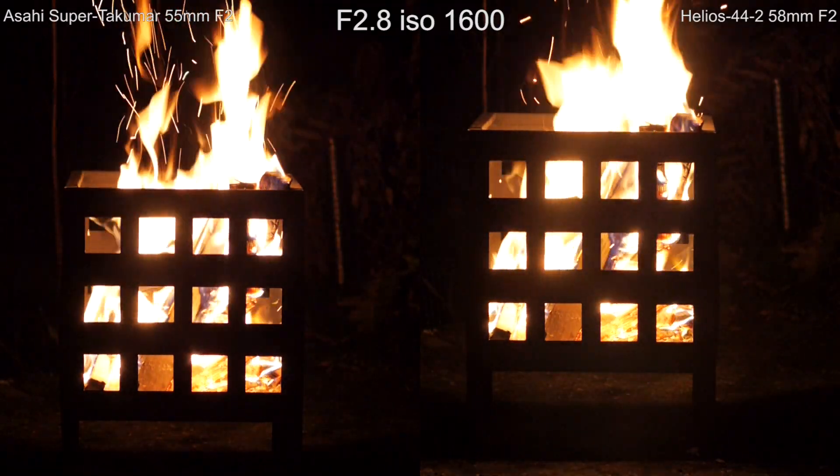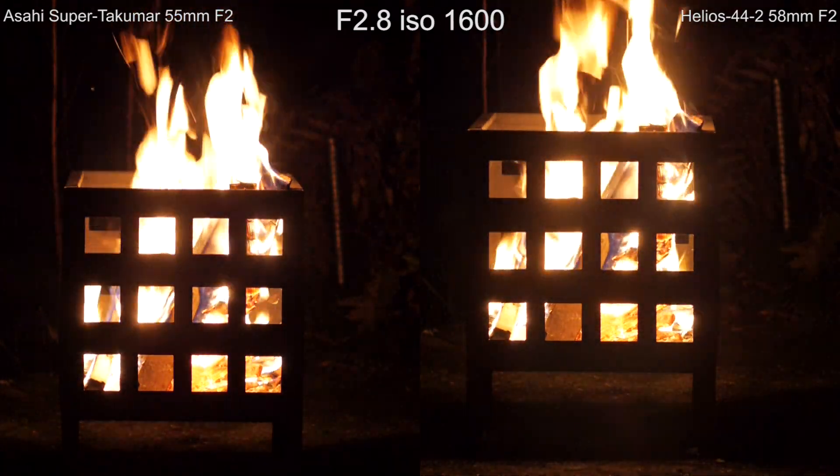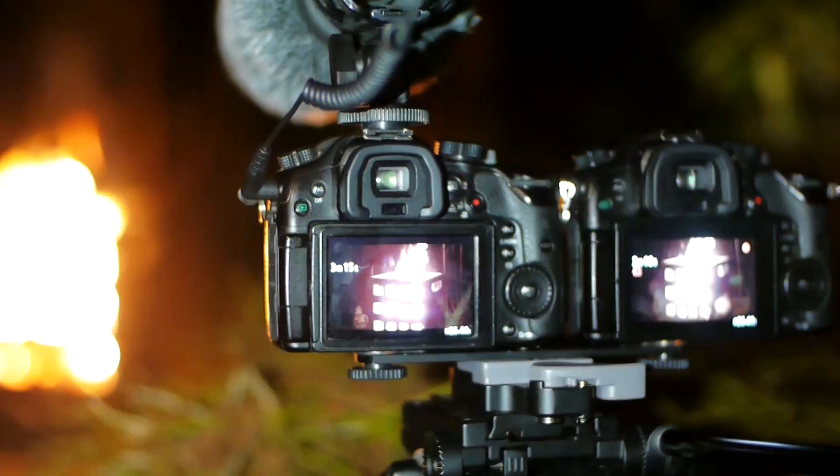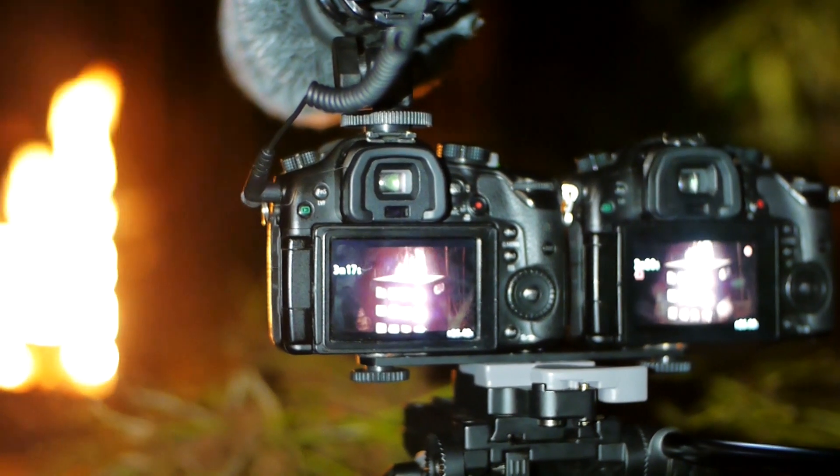We are now going to watch some test footage of the lenses. On the left side we have the Super Tacomar and on the right side the Helios. All footage has some basic color grade applied to get a nice look. I shot with the same settings on both cameras and applied the same grading per shot.